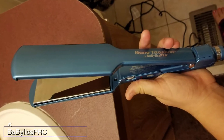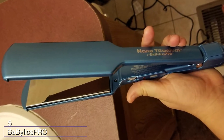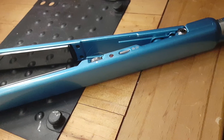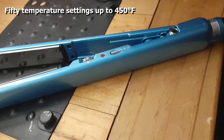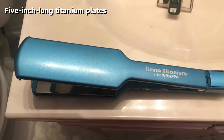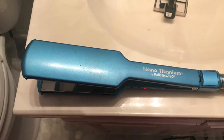The number five position is held by the BaByliss Pro Nano Titanium Ultra Thin Straightening Iron. If you have short hair, you don't need a huge flat iron — this compact model comes in one-inch, one-and-a-half-inch, and two-inch widths. The size allows you to get close to the scalp without scorching it, and it's lightweight to keep your hand from getting tired. The ultra-smooth titanium plates are perfect for a silk press — they are five inches long and heat up in an instant, gliding through the hair without getting stuck.